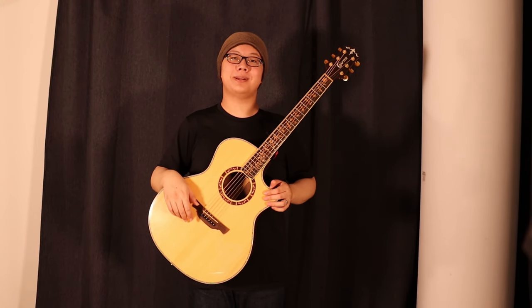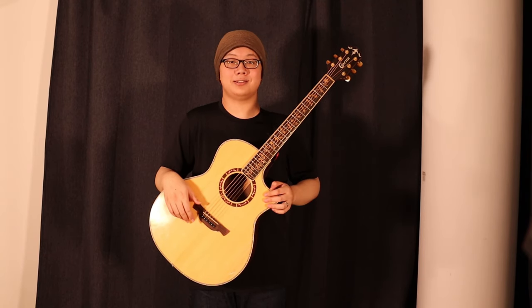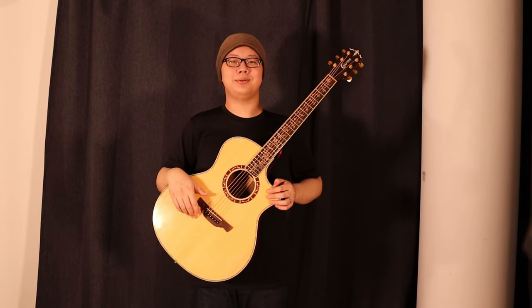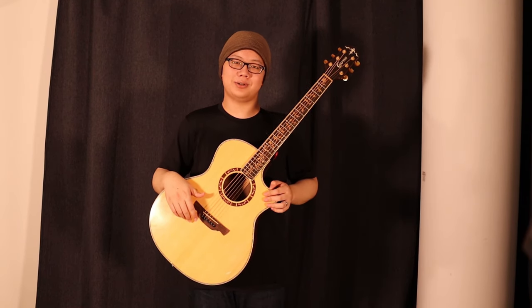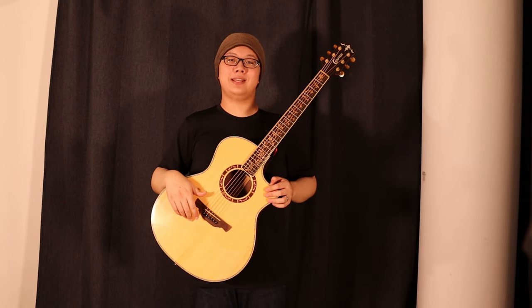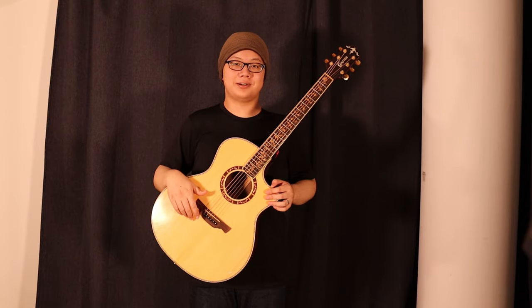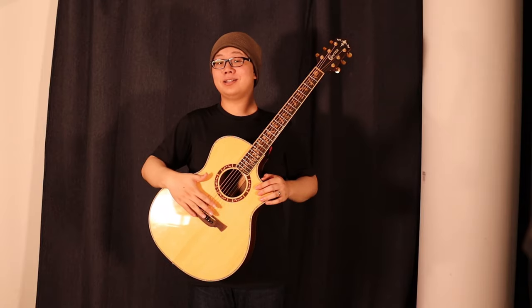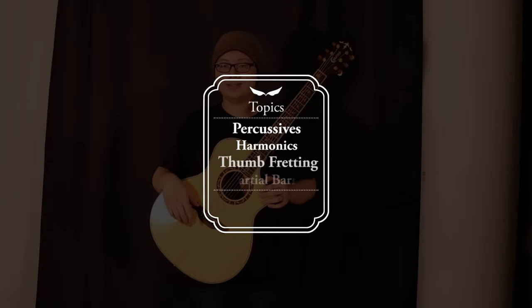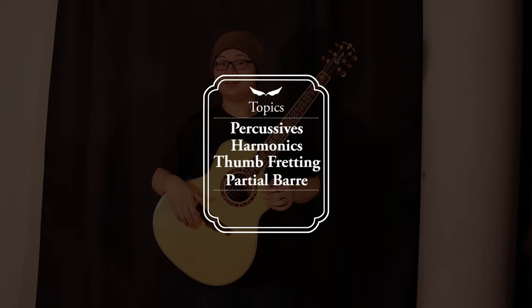Welcome to You Can Play It Too, a series where I break down fingerstyle guitar sounds so much that pretty much anyone can just pick up a guitar and play along. Today we'll be working on Pavan of the Starry Night by Kotaro Oshio, and this is part 0. We will be covering the techniques used in this song. If you are familiar with these techniques already, you can feel free to skip part 0 and just go straight to part 1. The main topics we'll be covering in this video are percussives, harmonics, thumb fretting, and partial bars. Alright, let's jump right in.